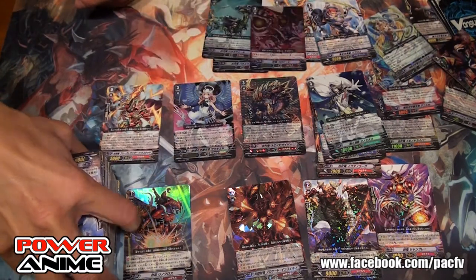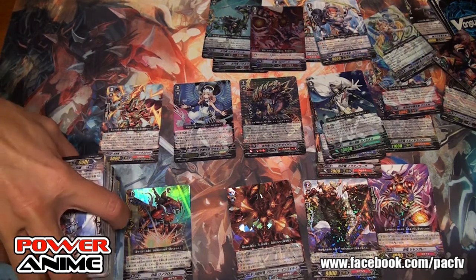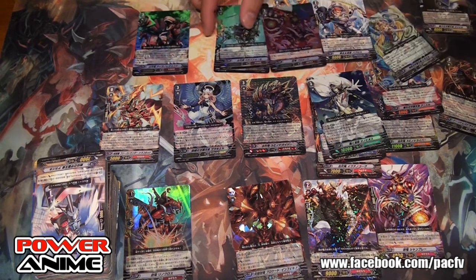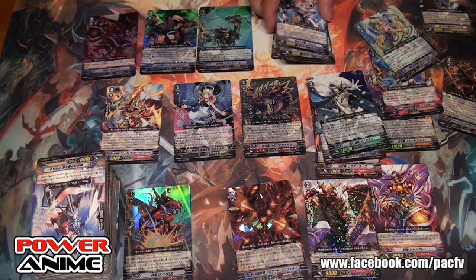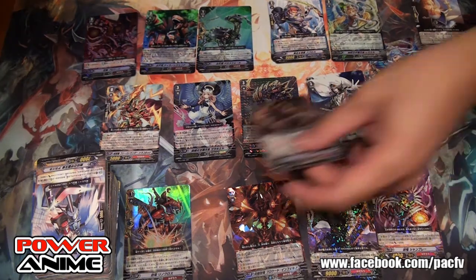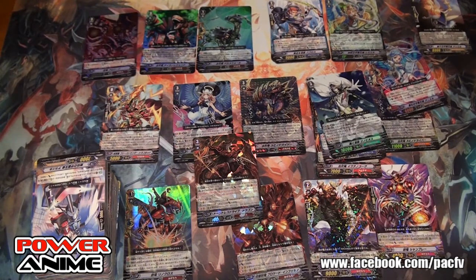This is Reggie with PowerAnime, accompanied by Coach Mike. Check us out every Thursday at 5 o'clock — we have our weekly Bushiroad sanctioned tournament. Check out our Facebook at FB.com slash PACFV. Follow us on our channel, we have a lot more stuff coming up.